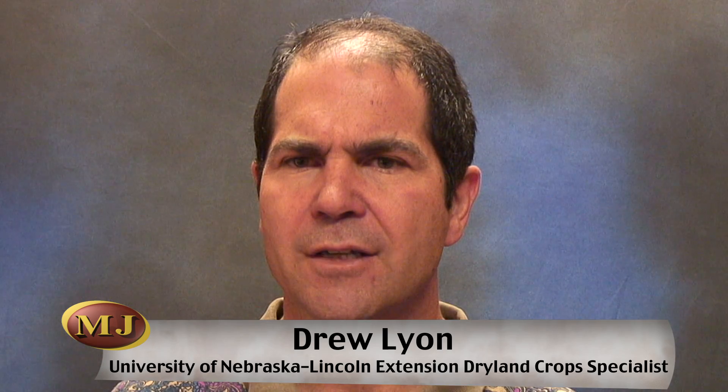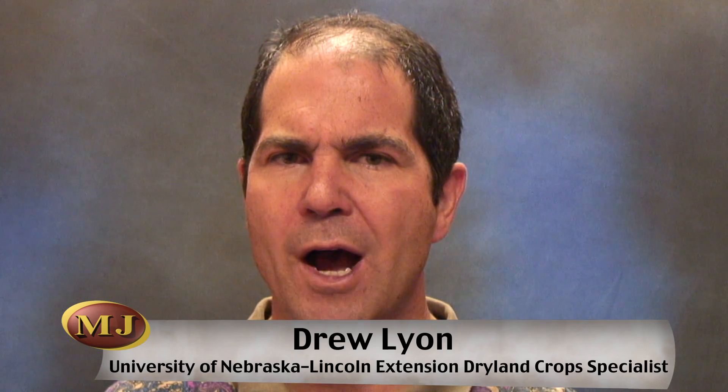UNL Extension Dryland Crop Specialist Drew Lyon explains the process and recent research across the state. The theory behind skip row planting is to try and save some of the water in between the wide rows that the plants can't access until later in the year. So if you were growing a crop where you could make it all on precipitation during the growing season, you'd want to plant your plants evenly spaced and they'd access that water quickly and efficiently. But where you're trying to save some water for later in the season during the critical flowering and grain fill period, you create these wider rows — the theory being to save the water in between the rows.